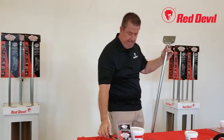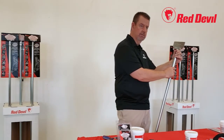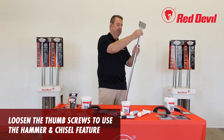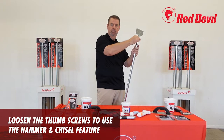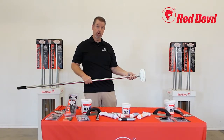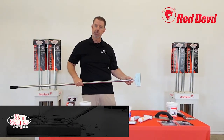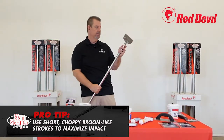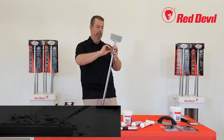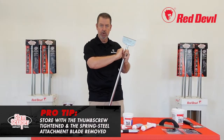With the screws tightened, you have a conventional scraper. Loosening this screw activates the chisel impact feature, which provides extra muscle power for hard removal jobs and gives it a slam hammer action. Use a choppy, broom-like motion for best results. When you're finished, tighten the screw back down so the tool doesn't slide around during storage.